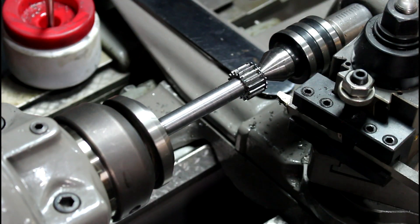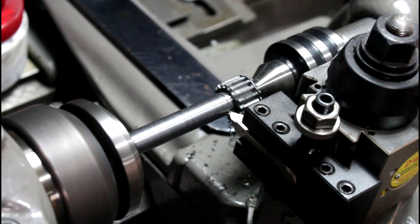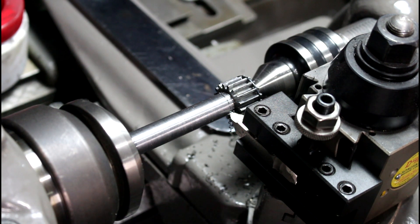Next, we're going to set up and put some fine threads on this to give the Devcon something to grab onto. We're going to do 44 threads per inch — for no other reason than that's what my lathe is set up for — so let's get rolling.